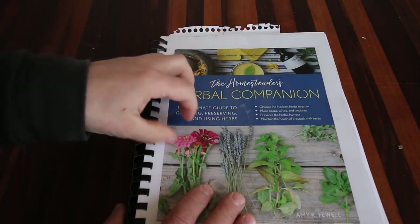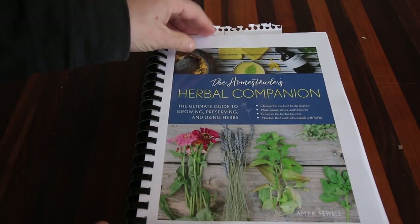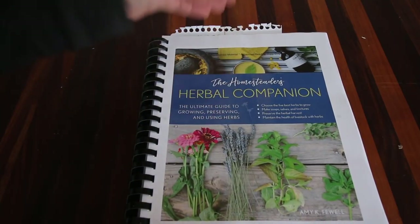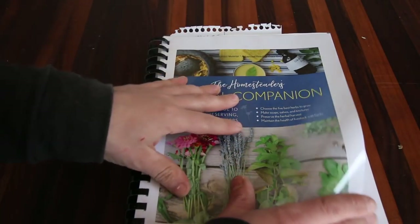Let me show you this book. It's a beautifully written book with some amazing photographs that Amy has taken. It's your ultimate guide to growing, raising, and preserving your own herbs, and then how to use them. I'm going to highlight a few things that I really like about this book.